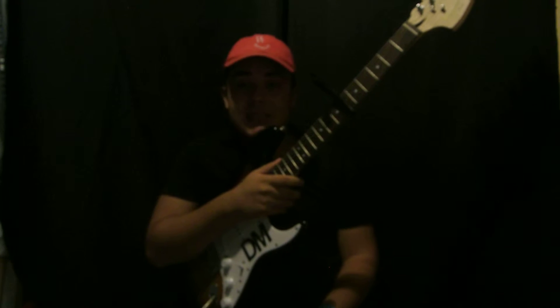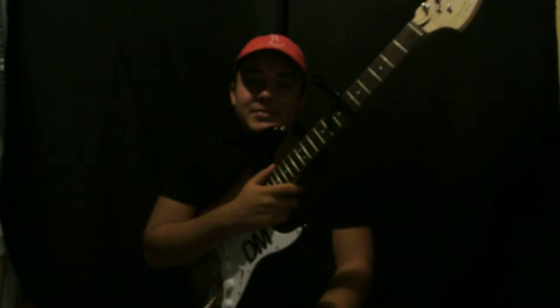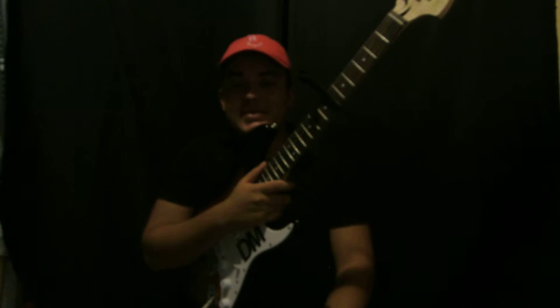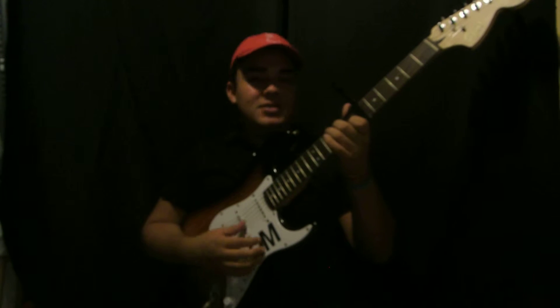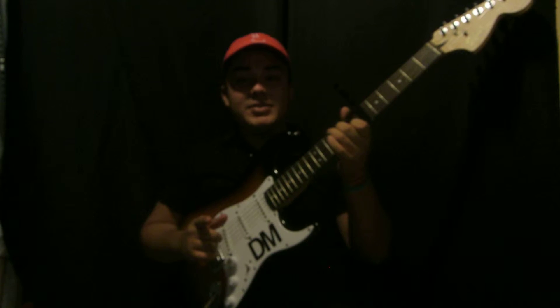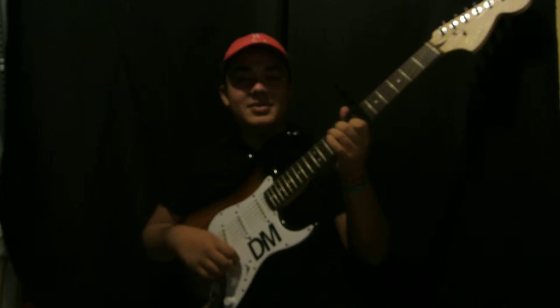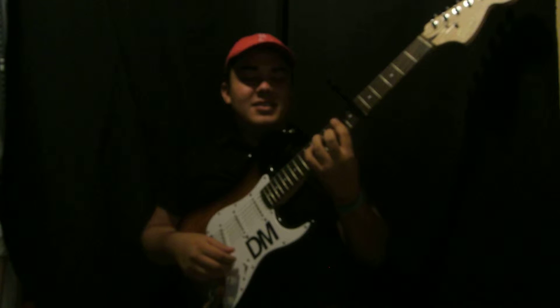Before I teach you the chords and the chord progression, please click subscribe because it helps us both out. I make guitar tutorials every day and I don't want you guys to miss out on any of them, so click subscribe.